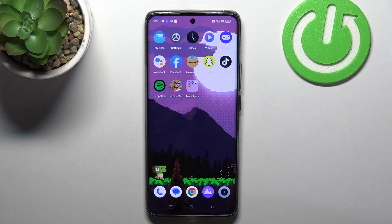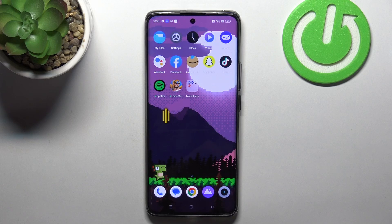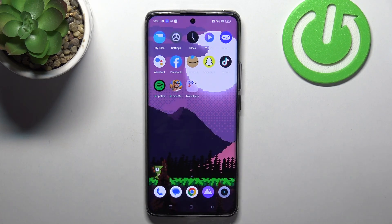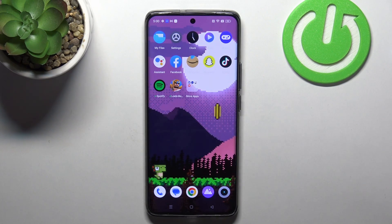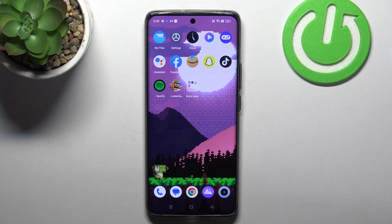Welcome to the channel. The device in front of me is the Realme 11 Pro Plus. I'm going to show you what to do if your screen is not responding.